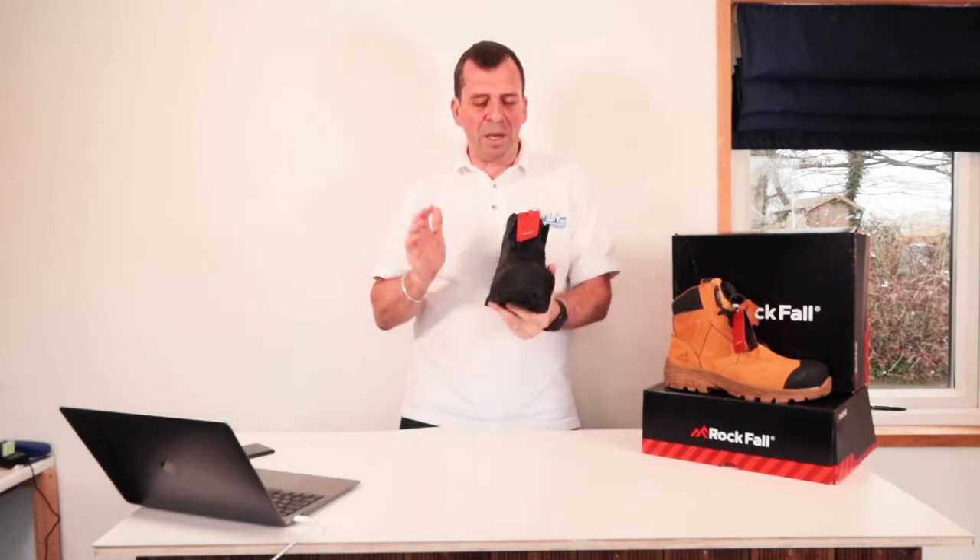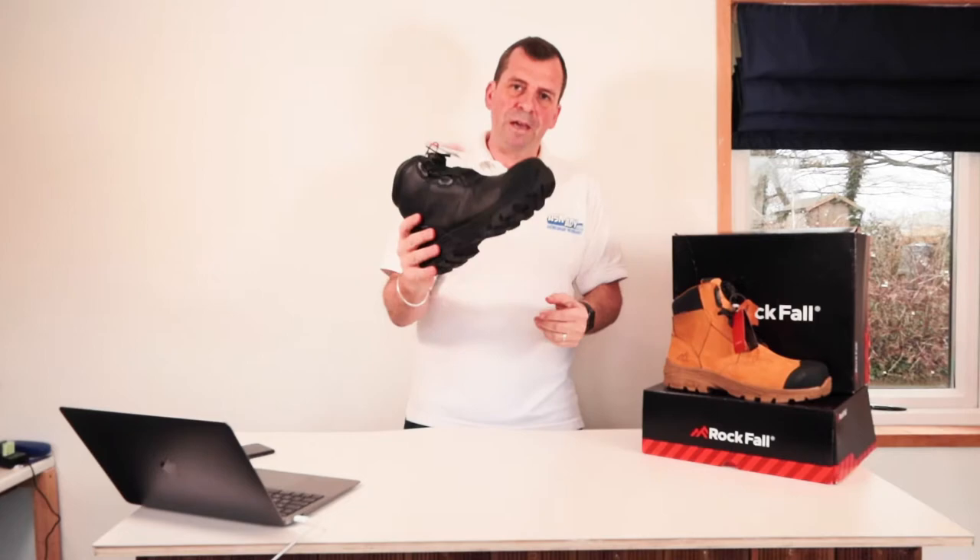Hi, welcome to Ask AD. This week I'm going to be reviewing the Dolomite safety boot from Rockfall.